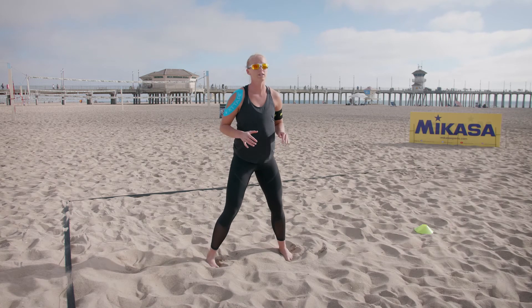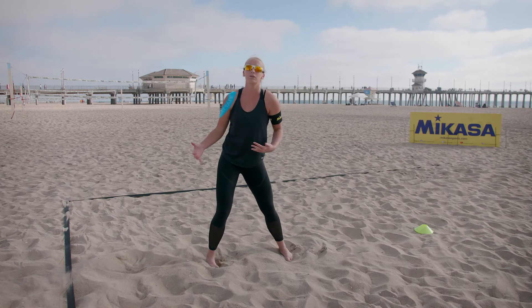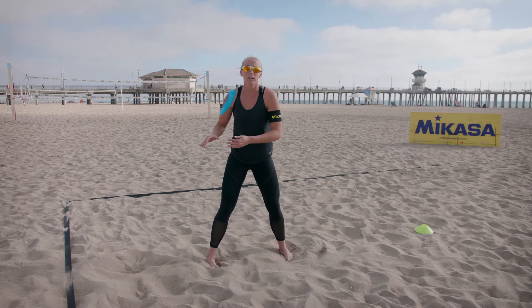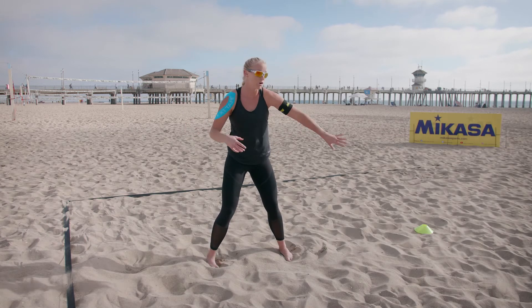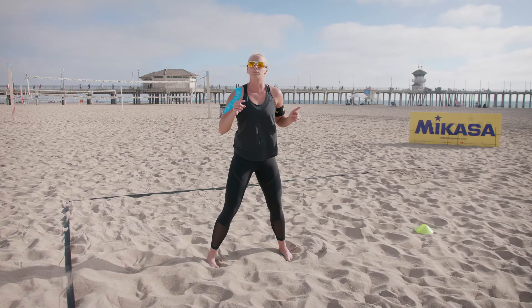It's really important as a passer to wait for your server to make contact before you start moving. Sometimes I get a little too anxious and like to move early, but that's definitely a bad thing because if they have a great float serve you can think it's coming towards this way and it might drop over here. So make sure you wait for the contact and see the ball before you move.